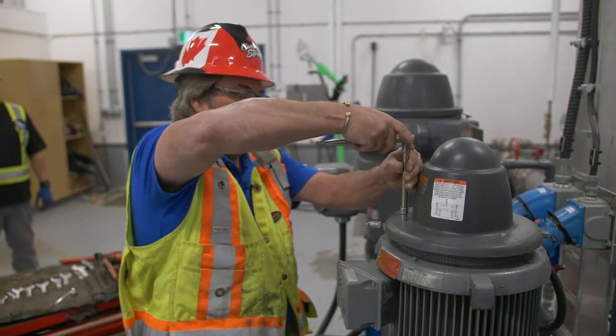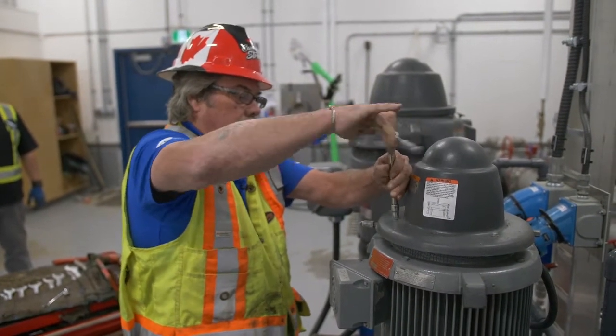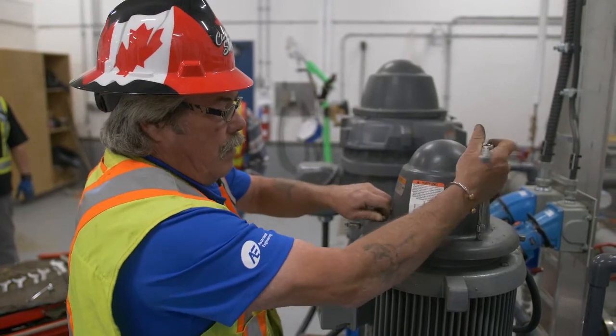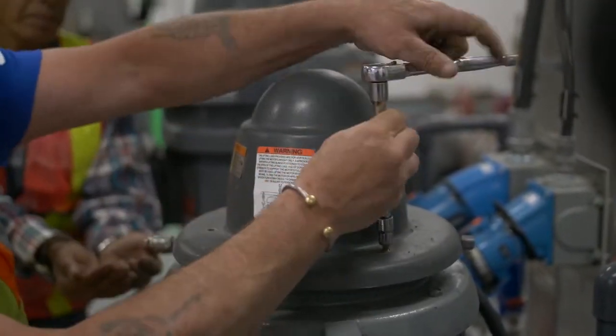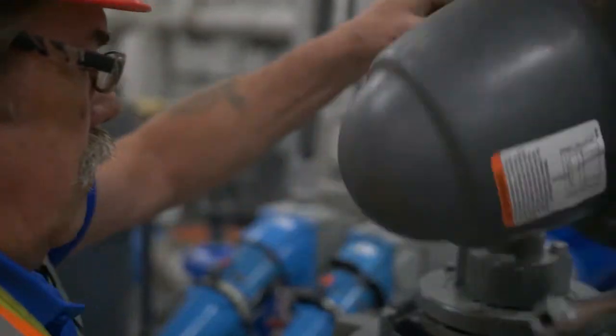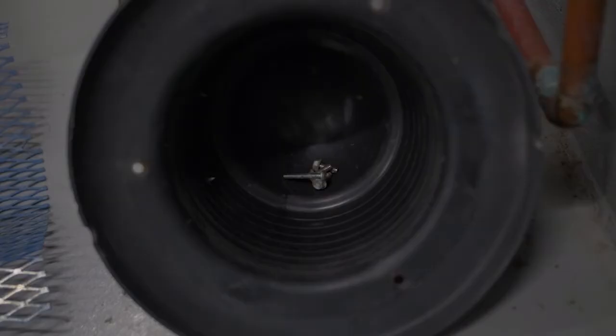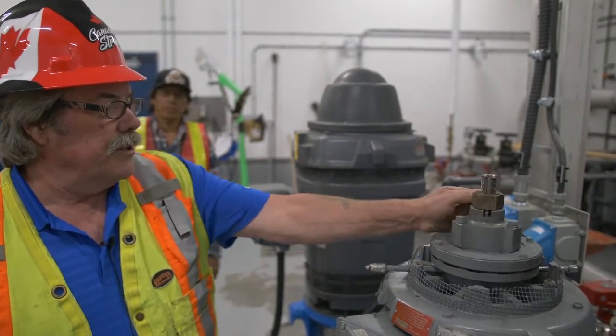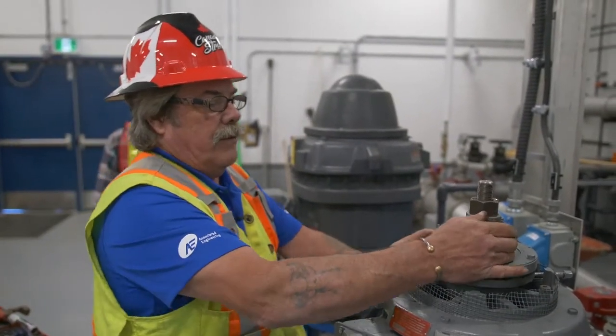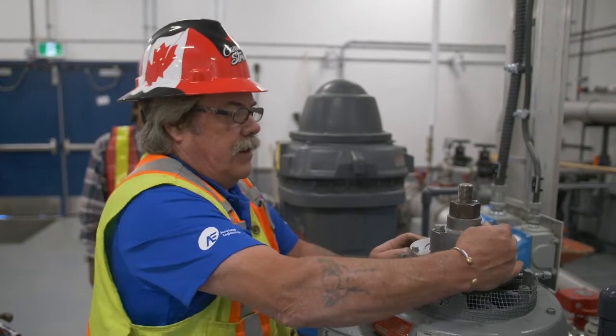Right now we're going to take the top of the motor off and check it to make sure that the impellers are placed correctly before we start it. Put your bolts inside the bonnet so you can find them when you need them. The motor is supposed to ratchet — when it stops the ratchets are nice and loose, and when it's in gear, that's how it drives.